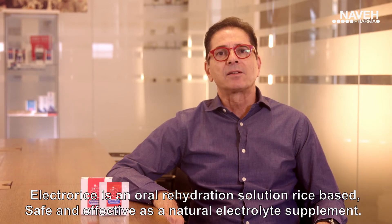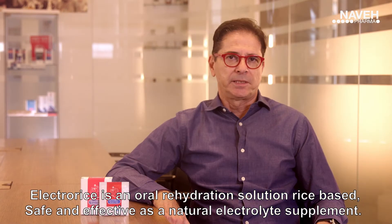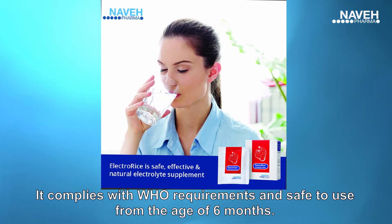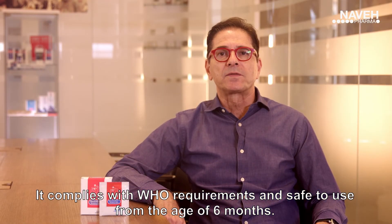ElectroRice is an oral rehydration solution, rice-based, safe and effective as a natural electrolyte supplement. It has a pleasant strawberry flavor for best compliance, complies with WHO requirements, and is safe to use from the age of 6 months.